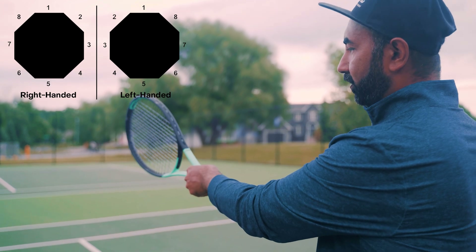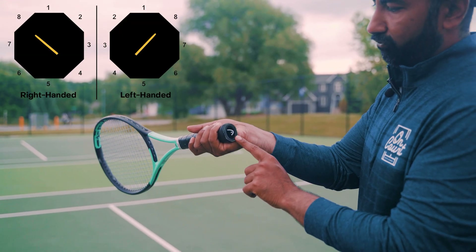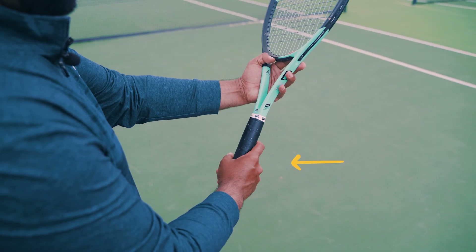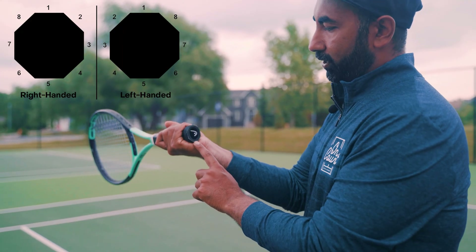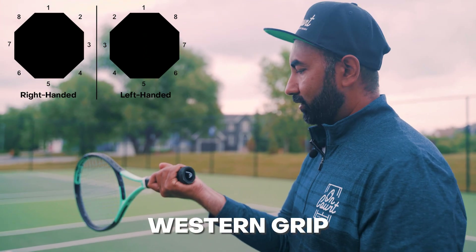If I go further, my index knuckle is on bevel number four — one, two, three, four — and that will be my semi-western grip. And if I go all the way down so my index knuckle is at the bottom, that's one, two, three, four, five — that's called the complete western grip.